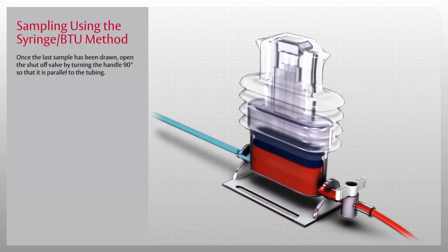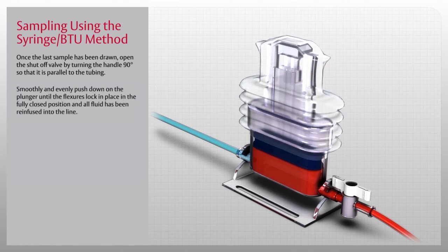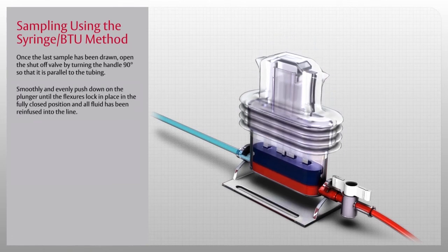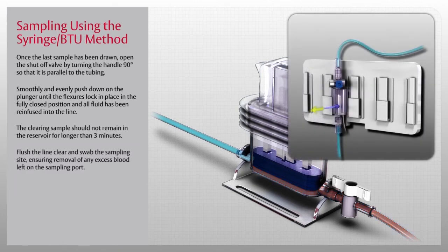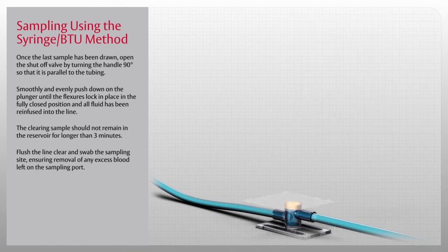Once the last sample has been drawn, open the shutoff valve by turning the handle 90 degrees so that it is parallel to the tubing. Smoothly and evenly push down on the plunger until the flexors lock in place in the fully closed position and all fluid has been re-infused into the line. The recommended time to push the reservoir plunger to the fully closed position is three to five seconds. The clearing sample should not remain in the reservoir for longer than three minutes. Flush the line clear and swab the sampling site, ensuring removal of any excess blood left on the sampling port.